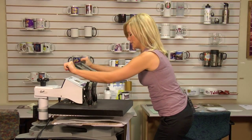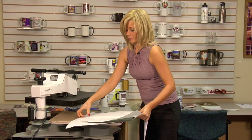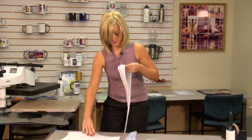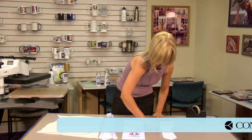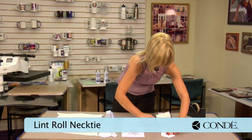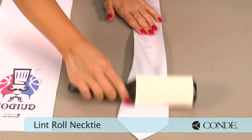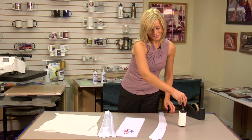Once our 15 seconds is up, we're going to remove our tie and use the sticky lint roller while it's warm. Once you finish with your sticky lint roller, we're ready for the next step.